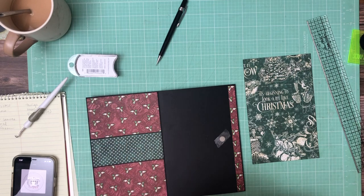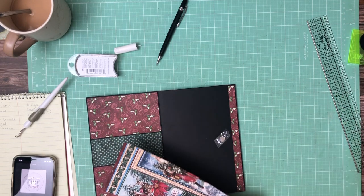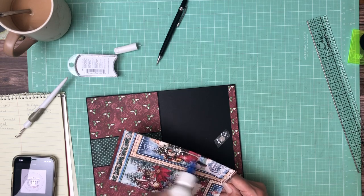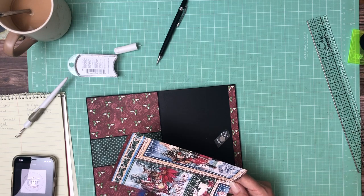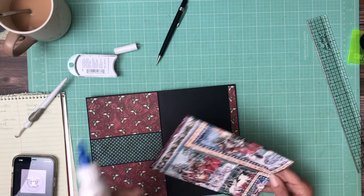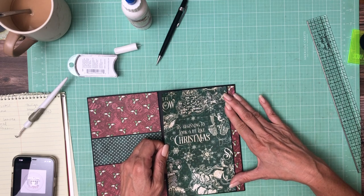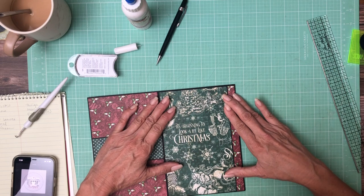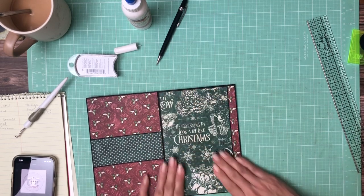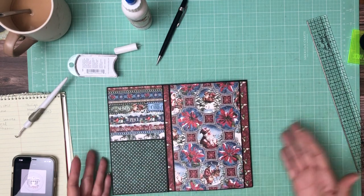Page two is self-explanatory, but build two means it is the second page that actually cut through the designer paper. If you're building it in the order that I'm building — which may or may not coincide with the page number, but in this case it does — then you should absolutely have the same scraps and pieces left after trimming. It's also perfectly fine to make substitutions that appeal to you more, especially if you already have photos in mind that might change your color coordinations.